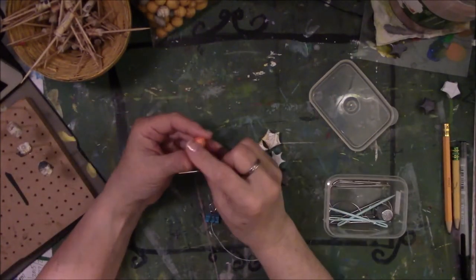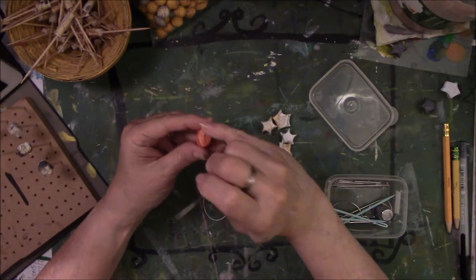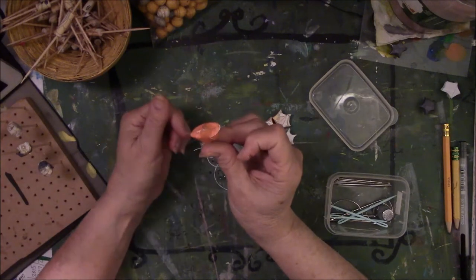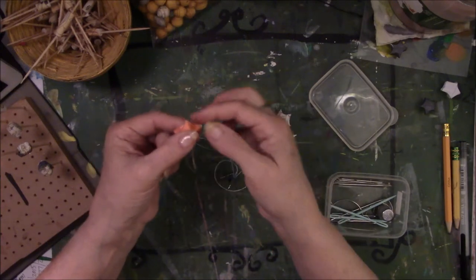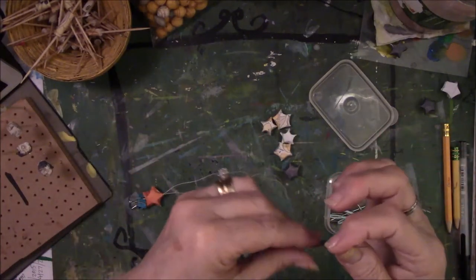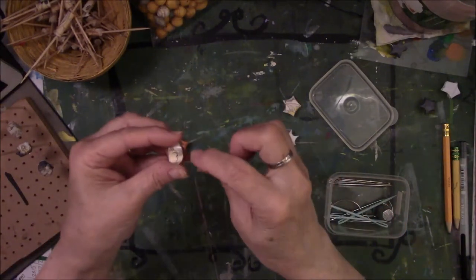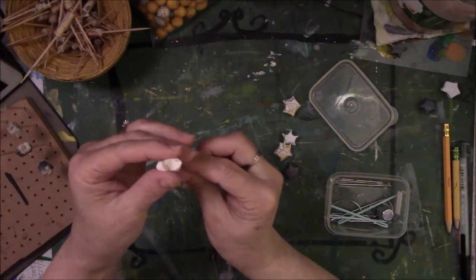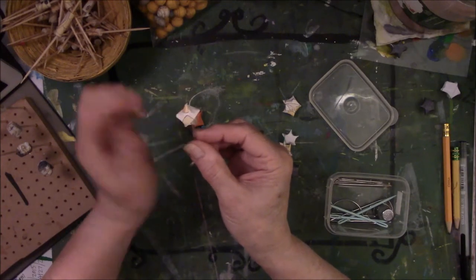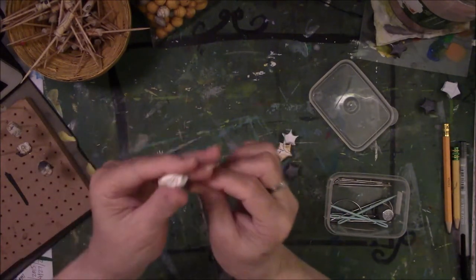Now take your stars. This is how I do mine — others might do it differently, but this is how I learned. Take your needle and go in one of the divots — the place where you indented — right smack in the middle. Poke it through the paper, hold the star up, and go straight up through the tip on the opposite side of the divot where you stuck the needle in, then pull. Just keep doing this over and over until you get the amount of stars you want on your string.